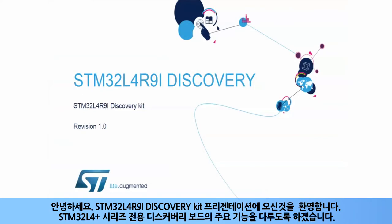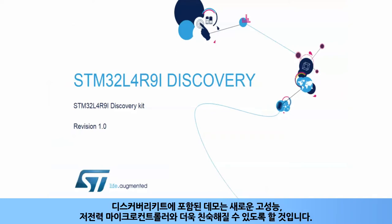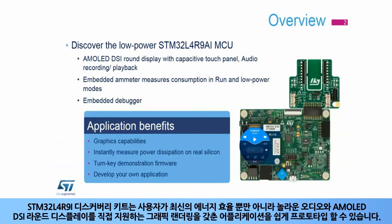Hello and welcome to this presentation of the STM32L4R9i Discovery Kit. It covers the main features of this Discovery Board, which is dedicated to the STM32L4 Plus series. The demos included with the Discovery Kit will enable you to become more familiar with this new high-performance, low-power microcontroller. The STM32L4R9i Discovery Kit enables users to easily prototype applications with state-of-the-art energy efficiency.